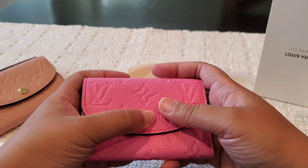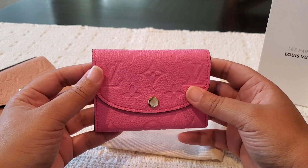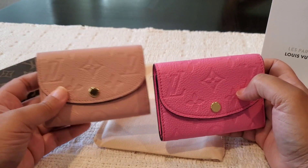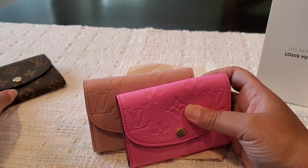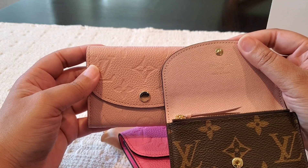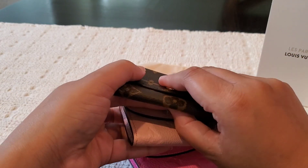Within a day or so it sold out really quickly, and then LV took forever to ship it to me. I just wanted to show you guys my trio of Rosalies. I have two now in Empreinte leather — this is the Rose Powder color, this is the brand new Rose Lollipop color — and then I also have the monogram with the pink Ballerine interior. Here's the pink Ballerine interior against the Rose Powder color for reference.